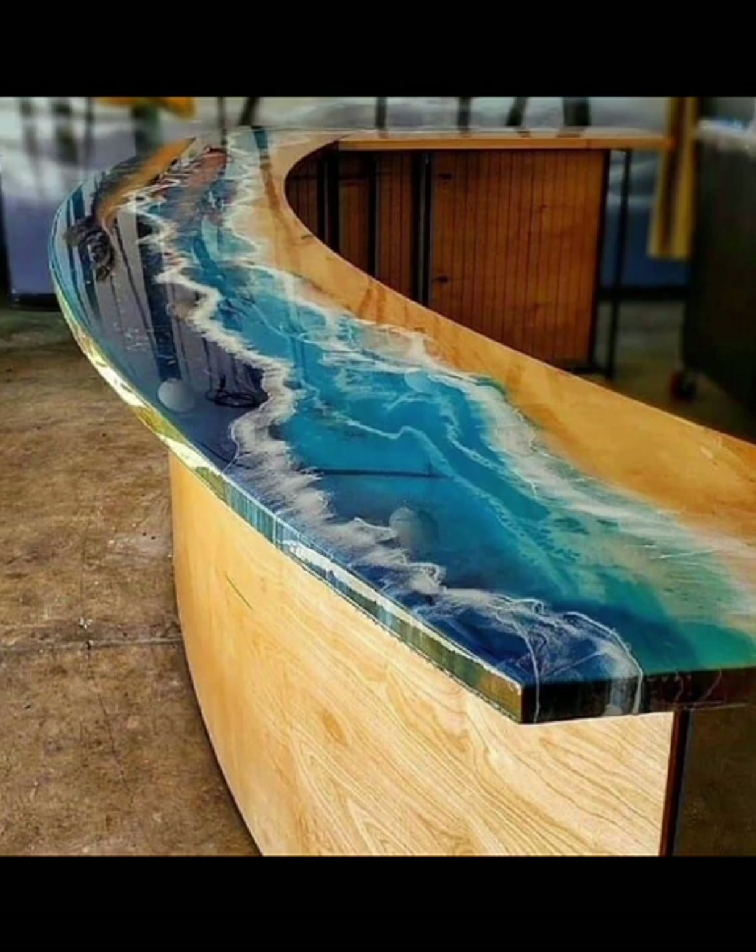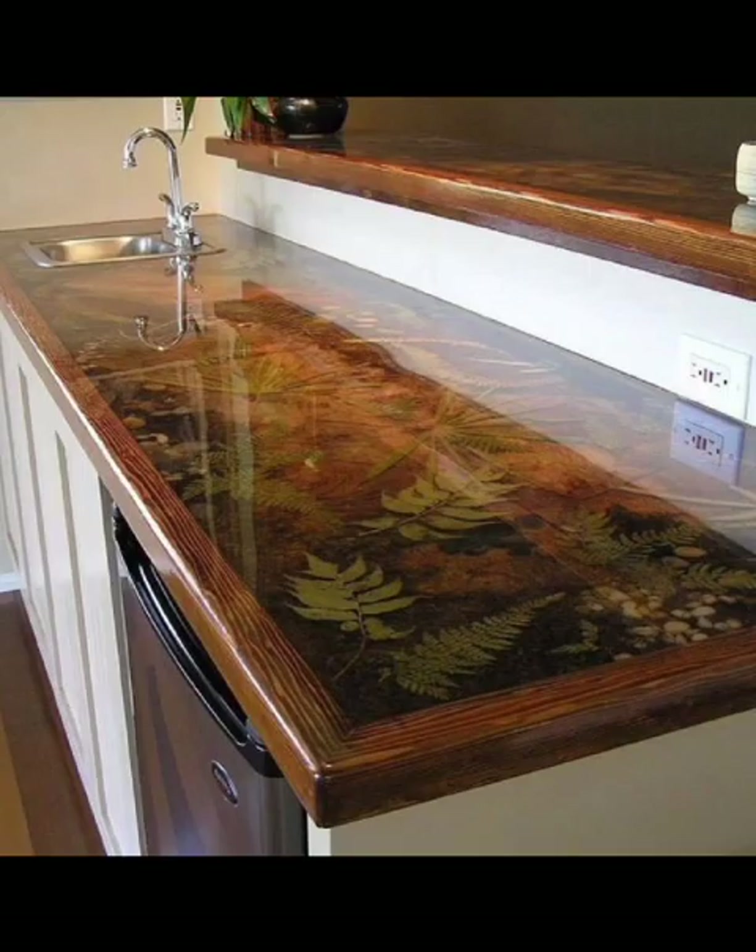Explore the world of epoxy colors and pigments, and learn how to mix and match to achieve your desired effect.